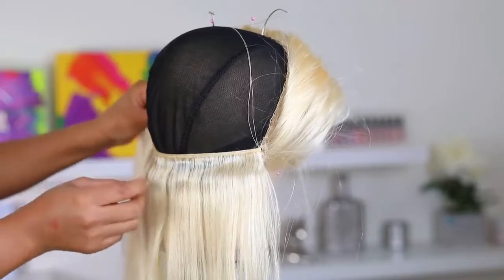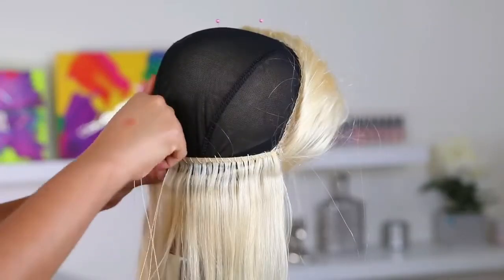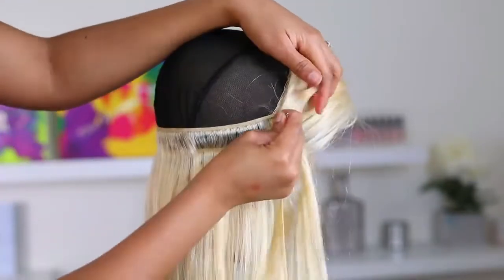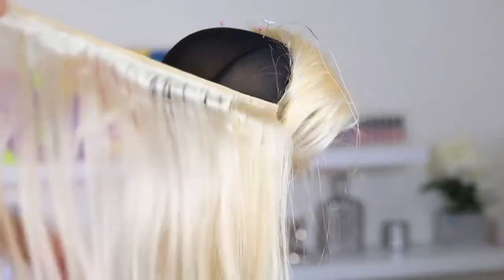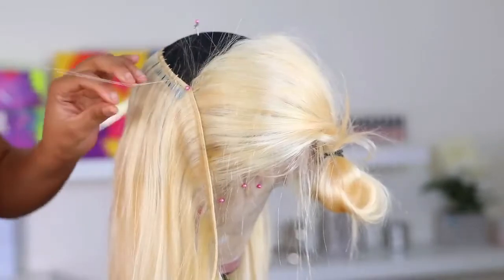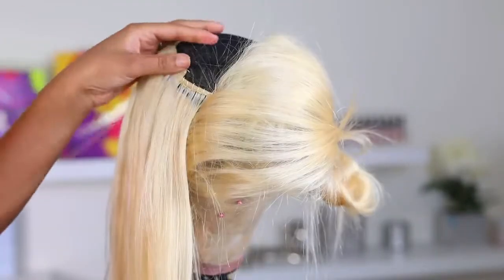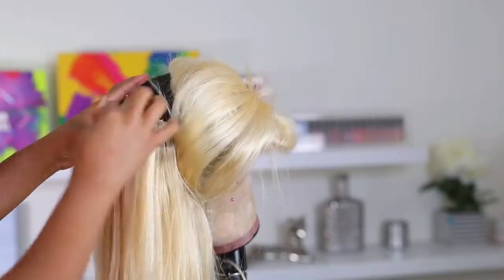I'm doing the fold-over method, as you can see, and I'm not keeping the tracks very close together — they almost have a gap. If you want to add more hair to the cap you can keep them closer, but I don't want to use a lot of hair because I don't want this wig to be super full and voluminous since I'm rocking a bob today. I want it to be sleek and flat. That's why you're seeing these huge gaps. I'm continuing the fold-over method without cutting the tracks. Once I get closer to the top I'll cut that track and start going straight across, because doing the fold-over method at the top would make the wig very bulky and it wouldn't lay flat.